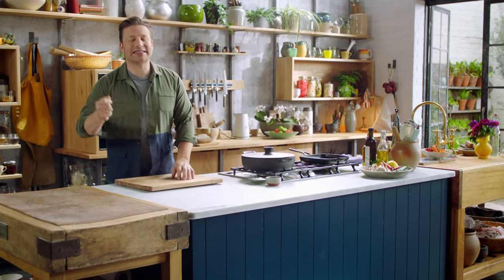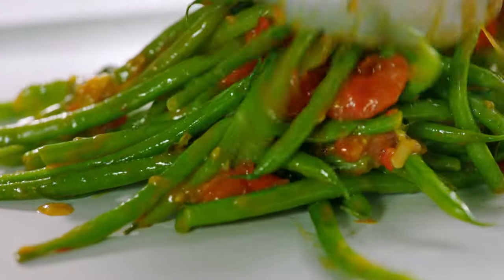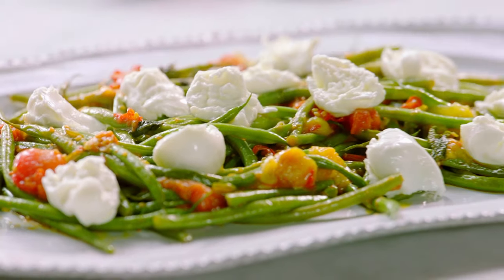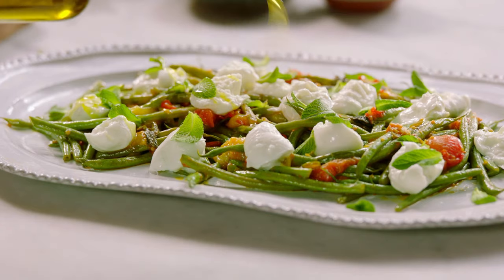It's quick, delicious and has attitude. With its beautifully spiced tomato dressing and cool mozzarella, my angry bean salad really packs a punch.